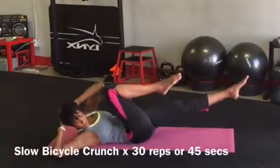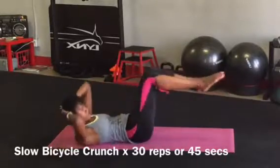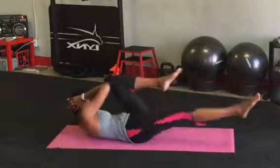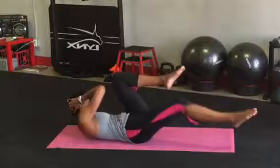You're approaching the finish line. Now it's time for slow bicycle crunches. Keep both shoulders lifted off the mat as you rotate and hold on each side for two counts before switching.